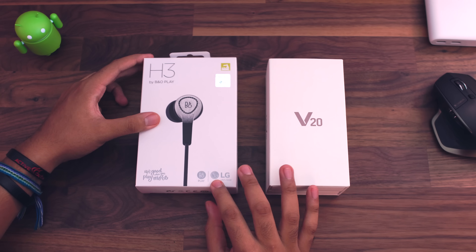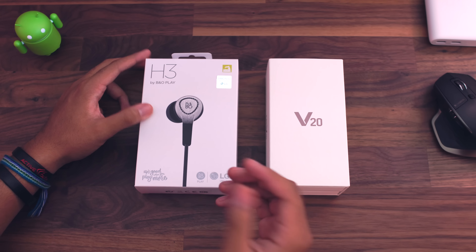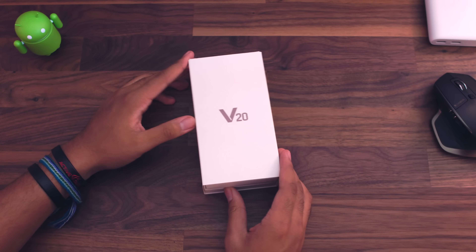LG also sent me a pair of H3s by B&O. Never really heard of these, never really tried them out. But we're going to be taking a look at both of these products here today. So let's go ahead and get to the unboxing.